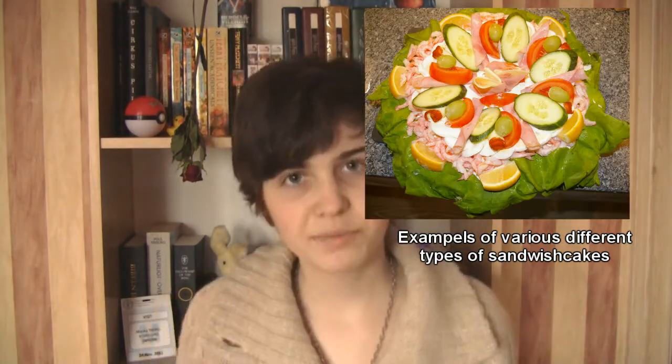There are many different variations on sandwich cake but this is the one my family and I usually make. A tip is to not overdo it with the butter and mayonnaise — it's supposed to be there, but don't do every thick layer — just a normal medium layer.